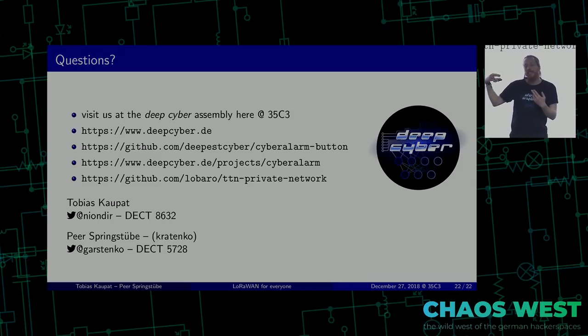One thing I forgot: LoRa is not open, it's proprietary, but LoRaWAN is pretty open — it's a spec, you can read it and build it yourself if you want, and use it whatever way you like. Tobias, Peer, thank you so much. Let's have a final round of applause.